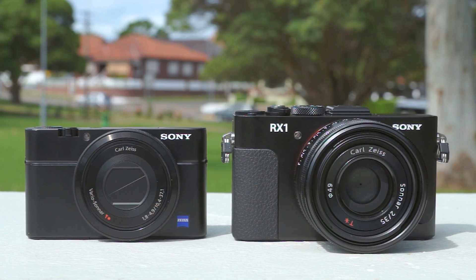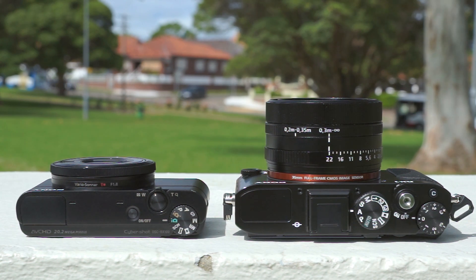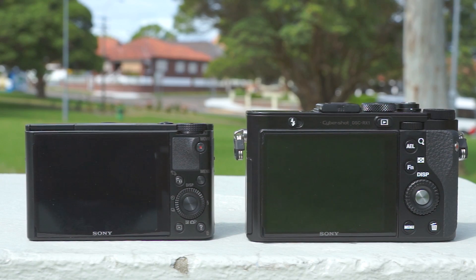Compared to the RX100, it's thicker and larger because the lens doesn't collapse into the body. This doesn't make it as pocketable as the RX100, but it's still very light to carry around, considering the amount of tech that's in the camera.